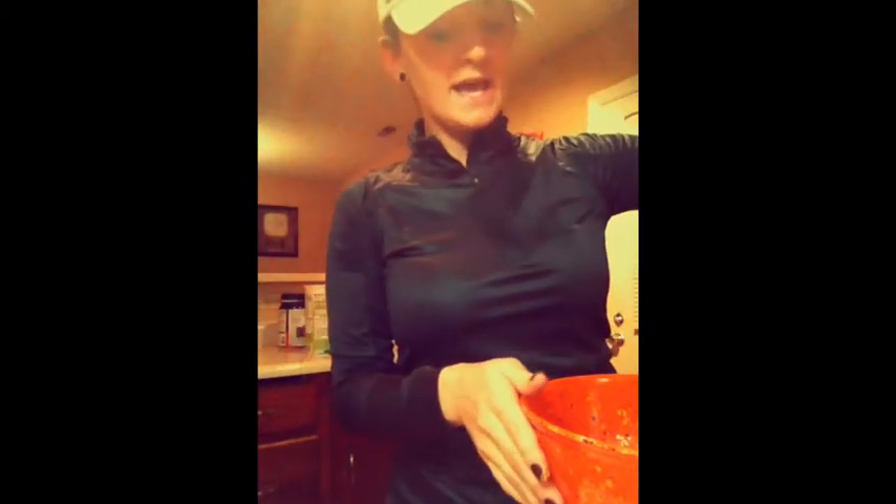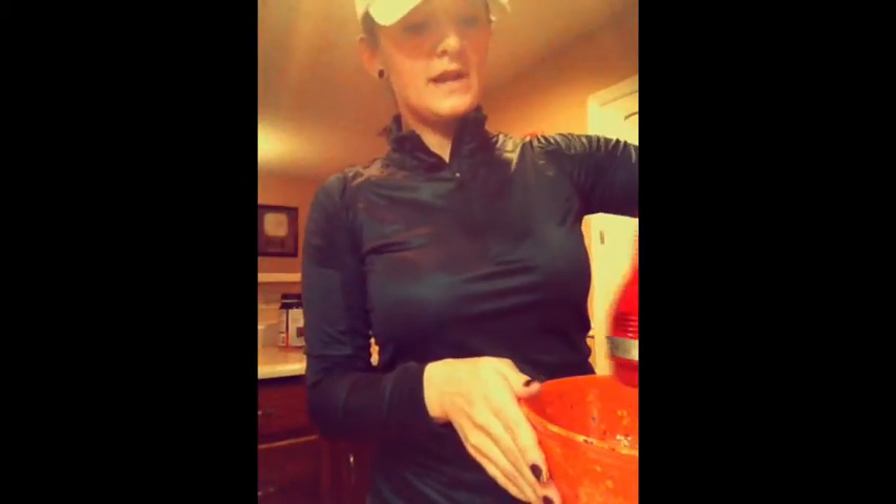Add your oats just so it'll thicken it up a little bit. Go ahead and mix that up on low — not for too long, just make sure you get it all mixed up.